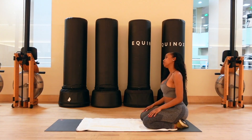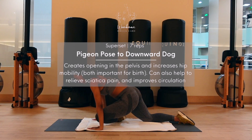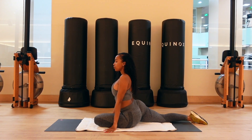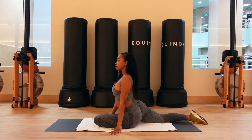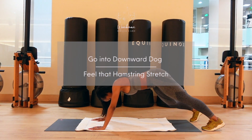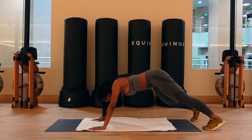Our next stretch is gonna be a superset — the pigeon pose and the downward dog. From the hand and knee position, you're gonna bring your left knee towards your left wrist and slide your right leg back, keeping your right knee on the floor. If this is too intense, you can place a towel or a blanket underneath that left hip. We're gonna stay here for a few breaths and then immediately go into the downward dog, planting that right foot down, bringing that left foot back, leaving both hands on the ground for support. Alternate flexing each leg, making sure you feel that nice hamstring and calf stretch.